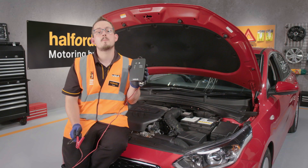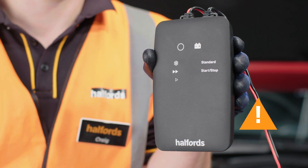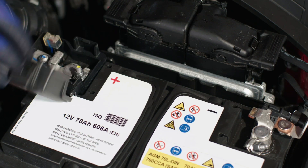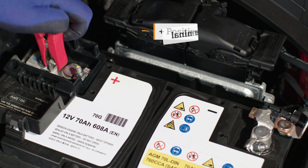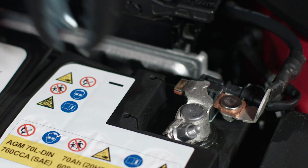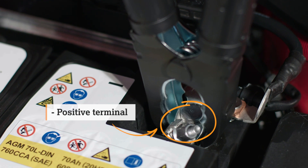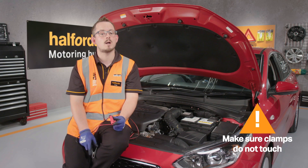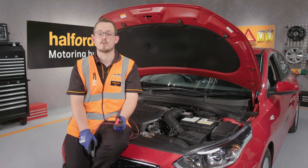Pop your charger as far from the battery as possible — never put it on top of the battery as this can be dangerous. The positive clamp, usually red, goes to the positive terminal. The negative clamp, usually black, goes to the negative terminal. Make sure the clamps don't touch each other because this can cause sparks, though most smart chargers have a safety feature to avoid this.